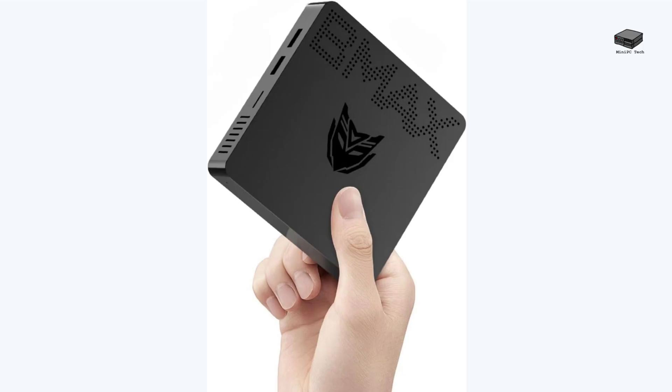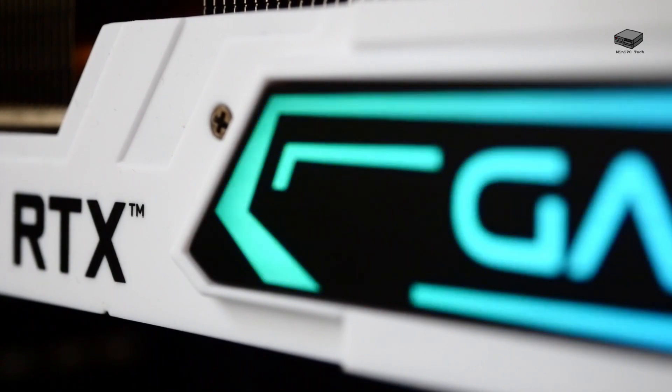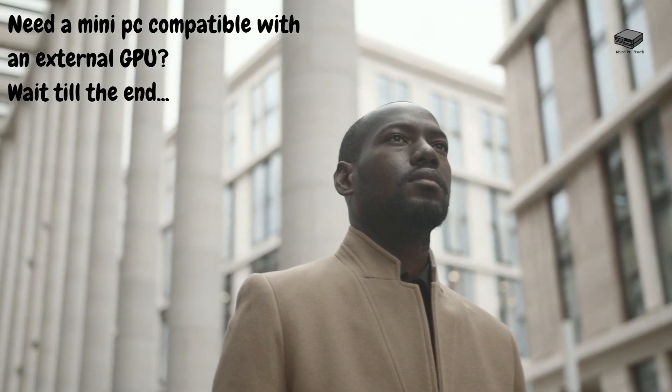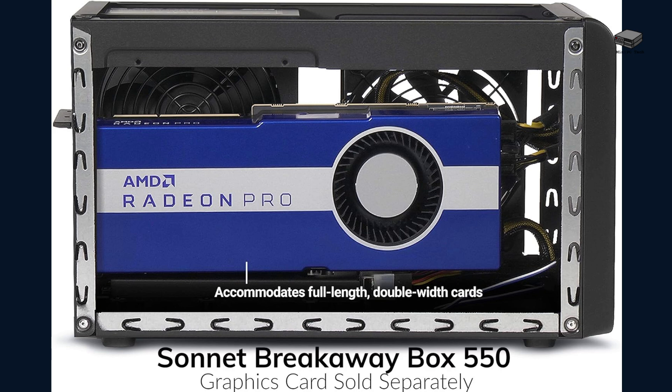What are mini PCs? They are compact, energy-efficient, and affordable, making them perfect for everyday tasks. They can cost less than $100, such as the BMAX B1 mini shown here. But here's the catch — they're not designed for high-end gaming out of the box. That's where an external GPU, or eGPU, comes in. It bridges the gap, giving you gaming power without sacrificing the small form factor. But not every mini PC can leverage a GPU — we'll talk about those at the end. And the best part? You don't need a massive budget to make it happen.